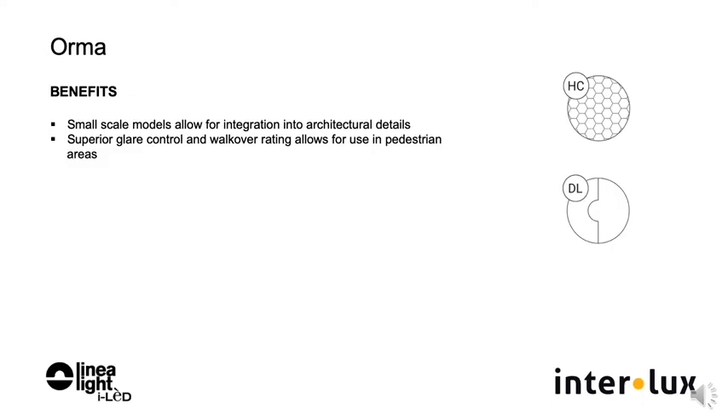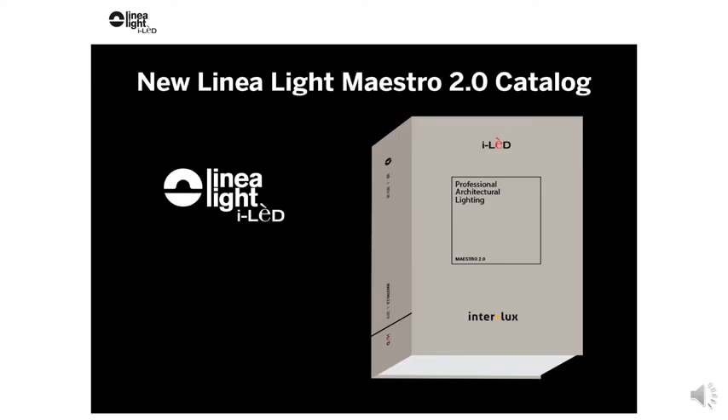With superior glare control and walk-over rating, this allows for use in pedestrian areas. Excellent durability and high-level protection from the elements. The small scale of the models allows for integration into architectural details. For more information on the Orma series, you can go to the new Linealite Maestro 2 catalog or the Orma Swelo brochure, both in the Linealite section of inter-lux.com, where you will also find technical information such as photometry and installation instructions. If you need further help, please contact your local inter-lux representative.